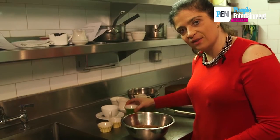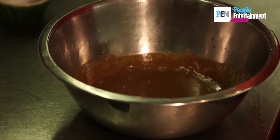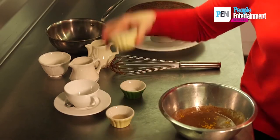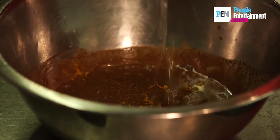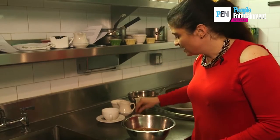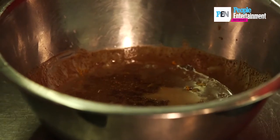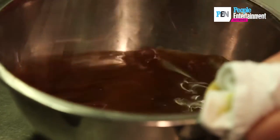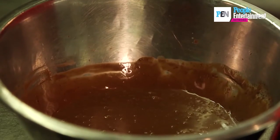Now I'll just add all my little flavorings — a little bit of cinnamon, a little bit of that orange zest, the rum if you're using it, and just that tiny, tiny pinch of salt. Whisk it together, and now you have holiday ganache.